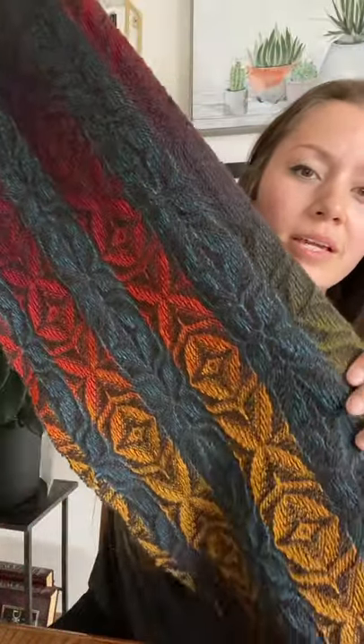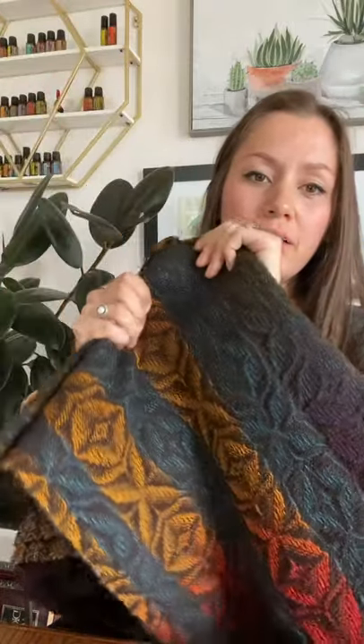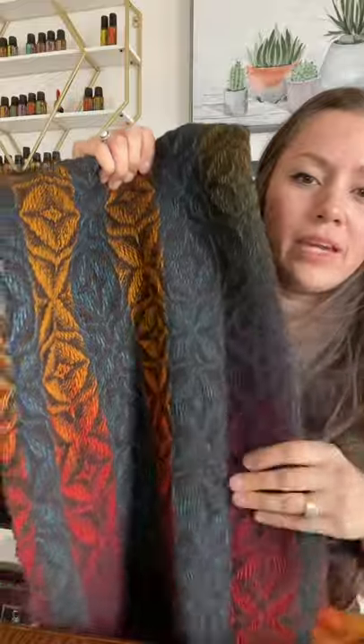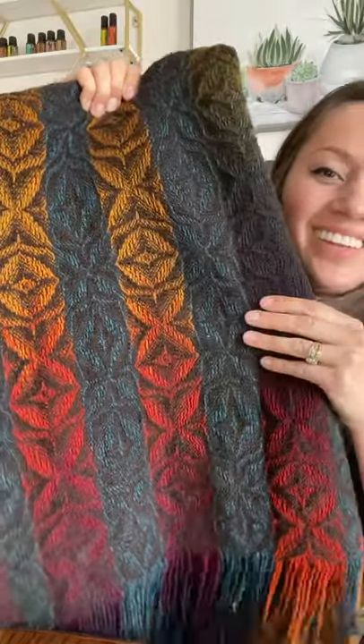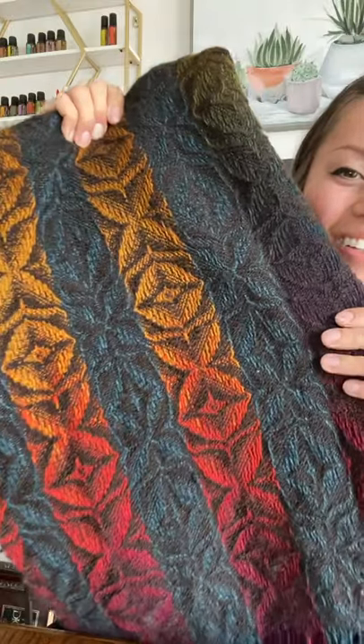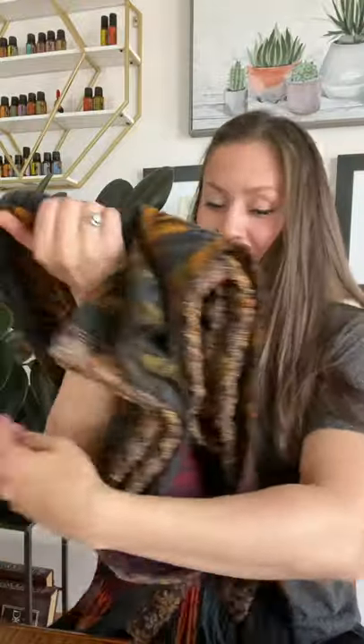She told me the types of fibers that she used, and of course now that I'm making this video I can't remember. But it's soft, it's thick, it's luxurious. Look at that pattern and color — oh, it's beautiful. I cannot wait to wear this. I'm going to wear it to a wedding on the 5th. That makes me want to get dressed up. That is just luxury.